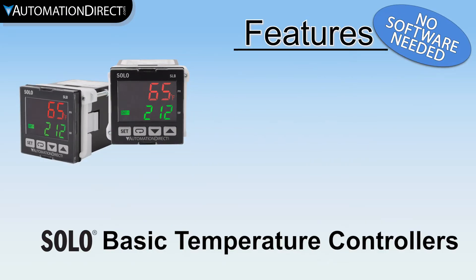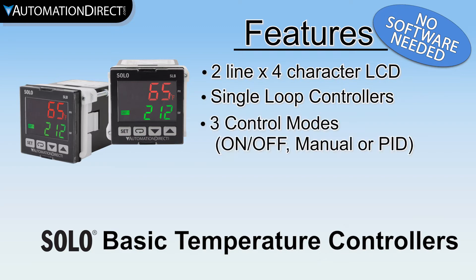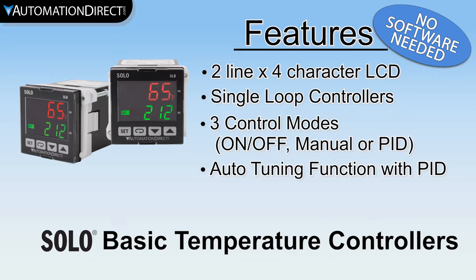These units offer 2-line by 4-character 7-segment LCD displays. They are single loop controllers that can control heating or cooling processes with a choice of 3 different control modes: on-off control, manual control, or PID. The PID mode on these units even has auto-tuning to make setup a breeze.